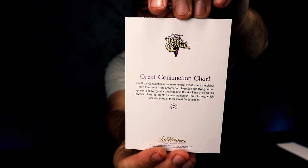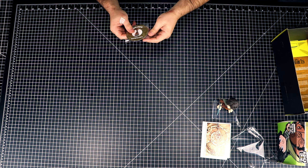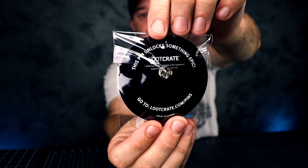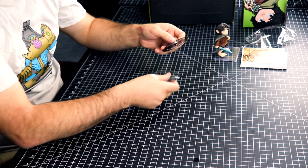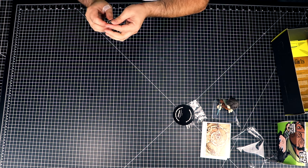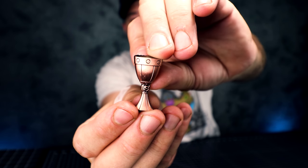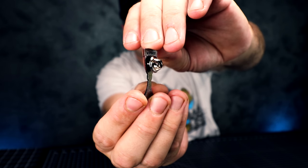Man, it's been so long since I've seen this movie. Oldie but a goodie. Next we have a Loot Crate pin and it looks like a chalice. Let's take it out. It's got a Loot Crate logo on it. That's it for that one.